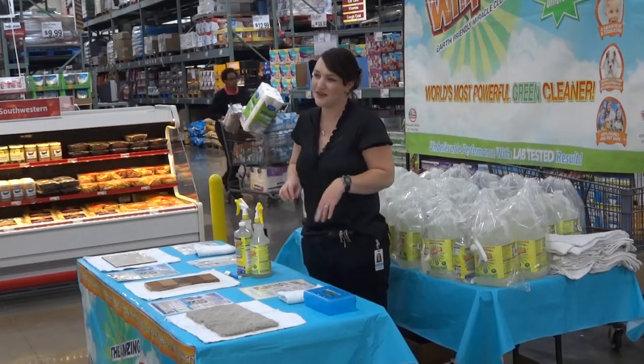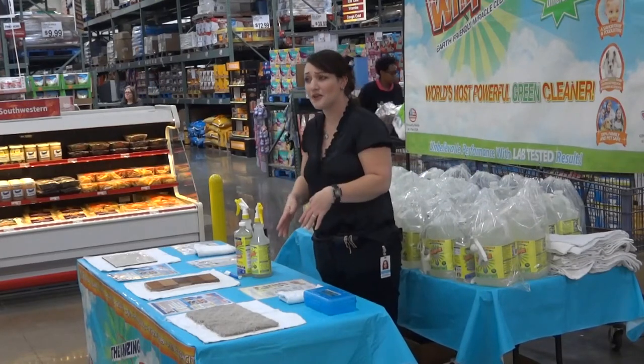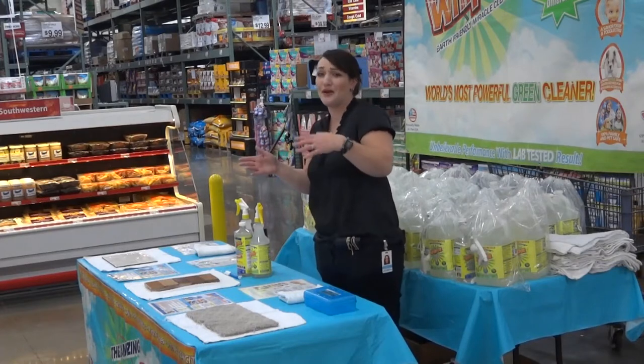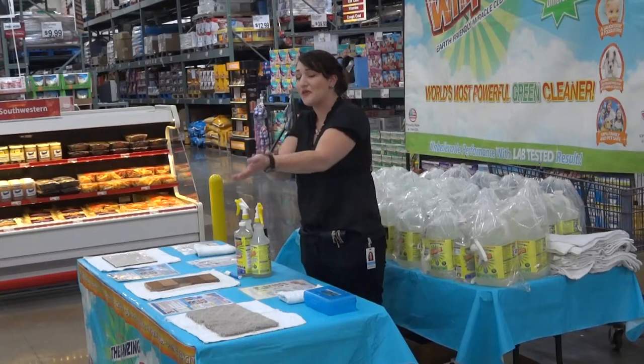My name is Joy. If nobody ever comes to listen to my job, they just don't know I'm here. But if you're willing to stick around, I'll tell you about these products you might just love. At the end of the show, I give away $2.25.